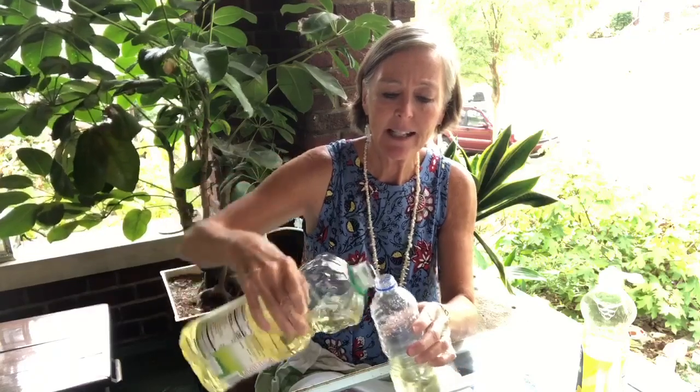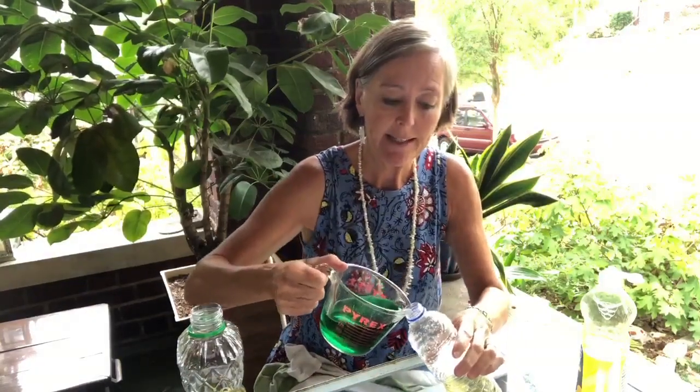So I've got my Crisco Canola oil and I'm going to pour it into a bottle. The oil is sort of light in color but it's got a little bit of a yellow cast to it. The water I put green food coloring in because it makes it easier to tell which is water and which is oil.